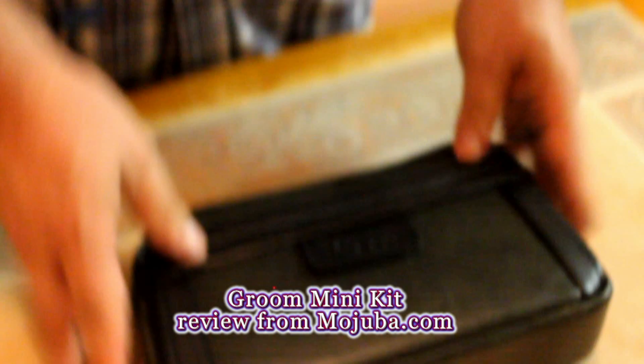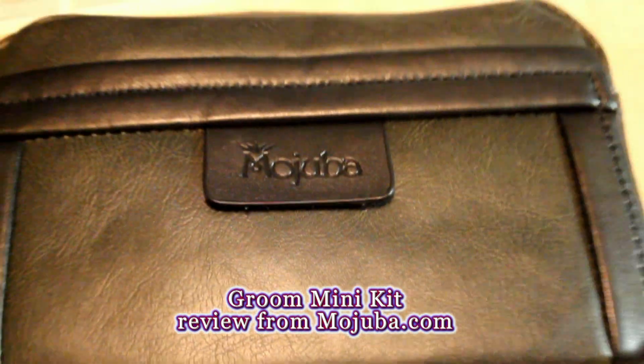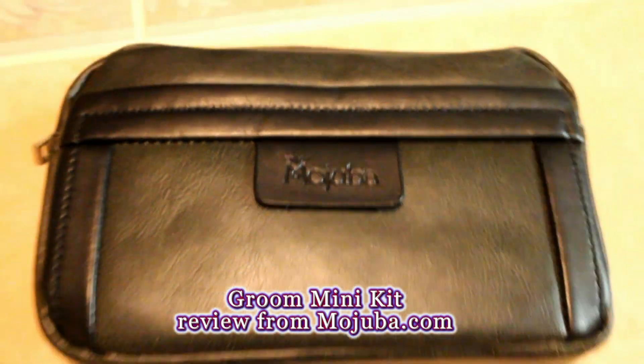Very nice. High quality leather. This is the Mojuba Groom Mini Kit, which is the wedding emergency kit. M-O-J-U-B-A dot com. It's Mojuba — go grab one. M-O-J-U-B-A dot com.